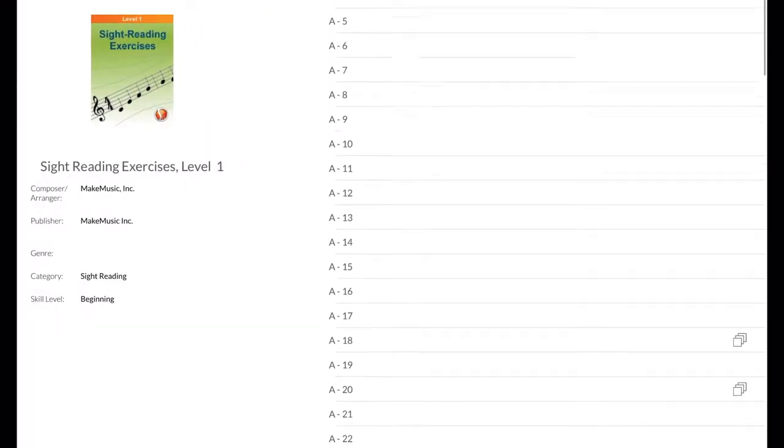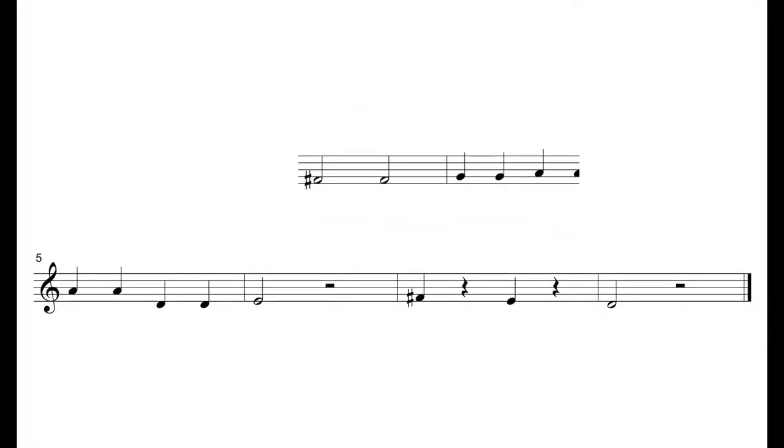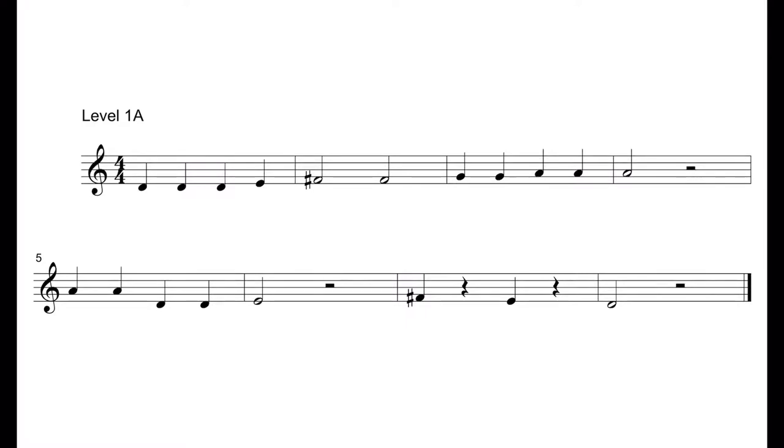Here's an example of a sight reading exercise from level one. After tapping on the microphone button, it will give you 30 seconds to look it over. It's helpful to hear the metronome click and see the green bar flash for each beat. For these sight reading exercises, there's no accompaniment.